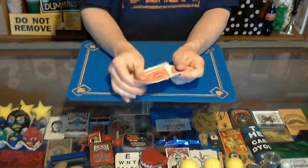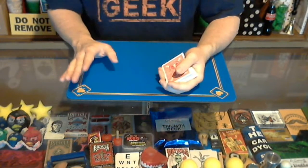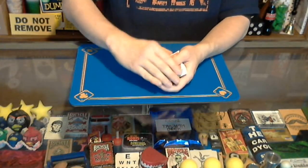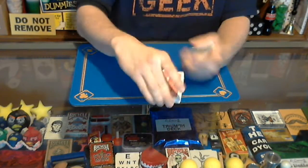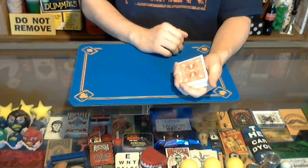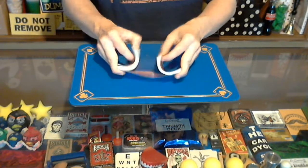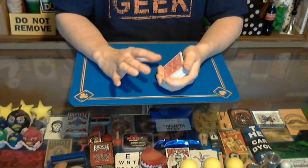After shuffling, do a fake cut. It's very deceptive even if it doesn't look like it at first. All you do is cut the cards in half, give the top half a couple of taps on the bottom — tap tap tap — then drop everything down. When done up to speed after a riffle shuffle, it looks like you've really done something, and it's hard for the audience to tell.